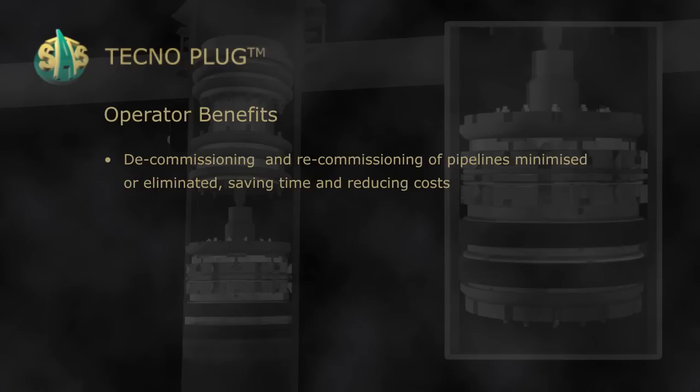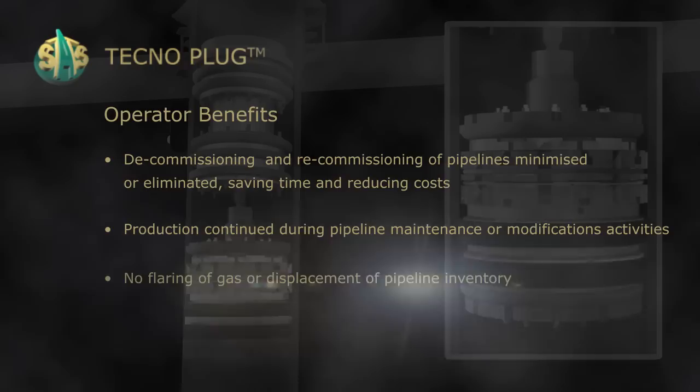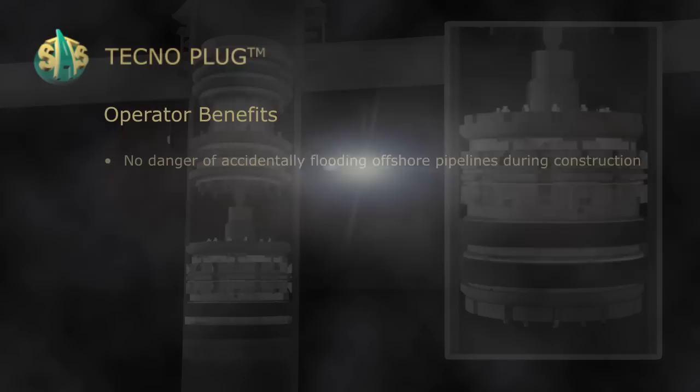Decommissioning and re-commissioning of pipelines is minimised or eliminated, saving time and reducing costs. Production continues during pipeline maintenance or modification activities with no flaring of gas or displacement of pipeline inventory. No emission of gas or hydrocarbon vapour to the atmosphere during blowdown. No danger of accidentally flooding offshore pipelines during construction.